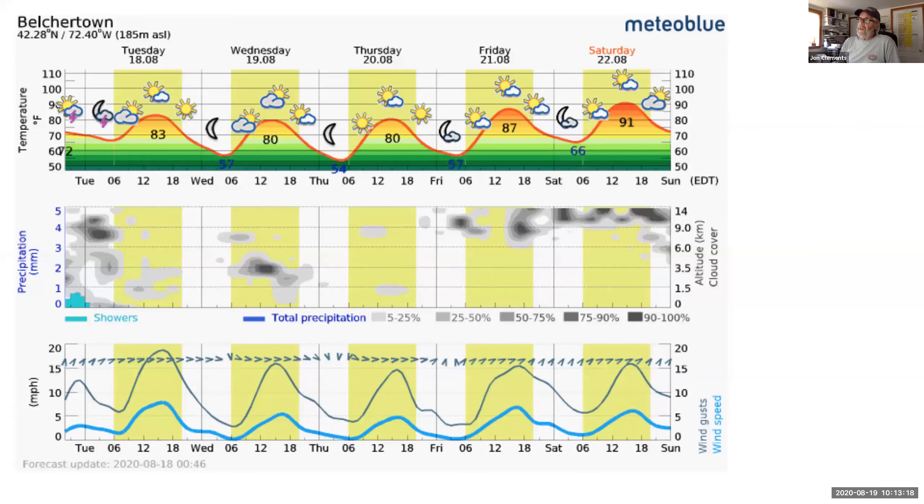If you are anticipating putting retain on apples, those are going to be good times to do that first thing in the morning, any day this week coming up. Avoid putting it on during the warmer part of the day, and of course when it's windy, because good coverage is essential. So that's a real nice forecast for putting on retain if you're in an application window.